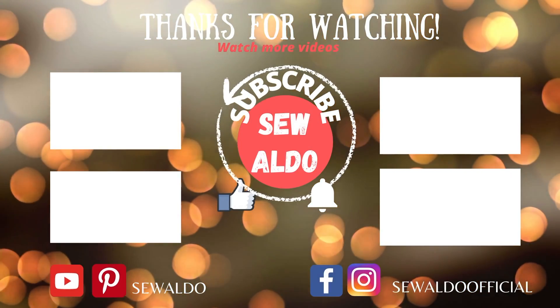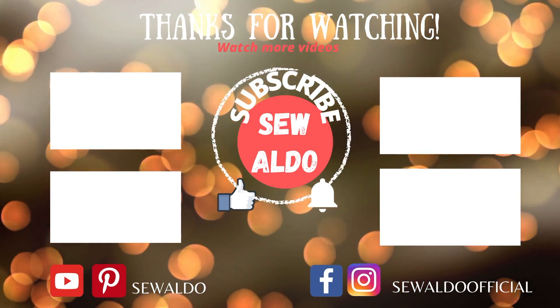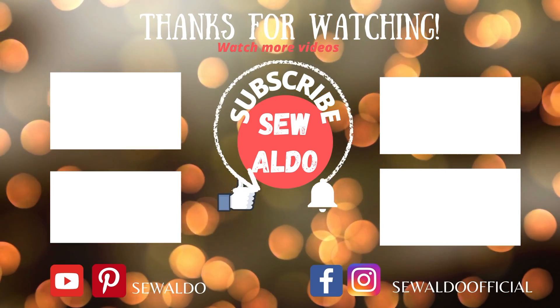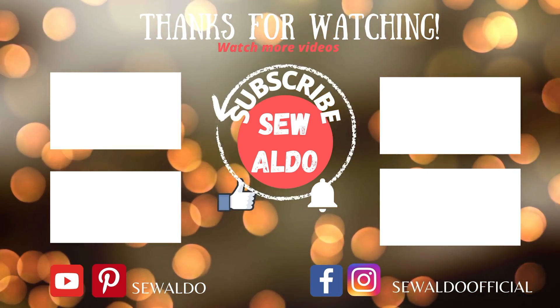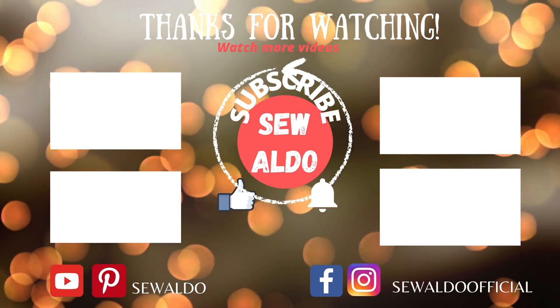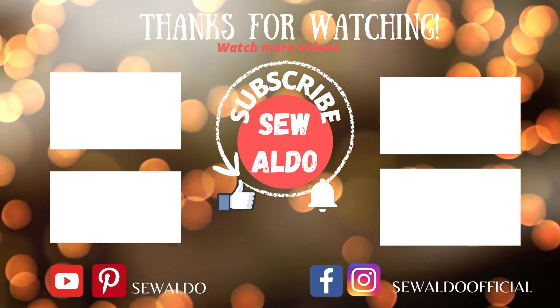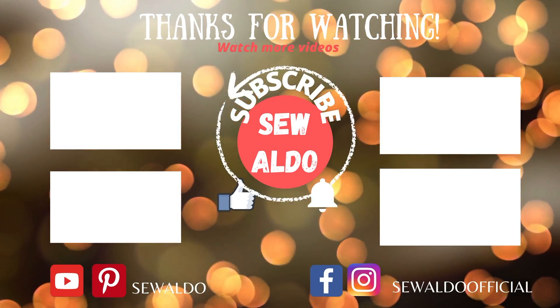I hope this tutorial is helpful. If it was, don't forget to subscribe to my channel and like so YouTube will recommend my videos, and also smash the bell icon so you will get notified whenever I post a new one. I will see you next time, bye bye!